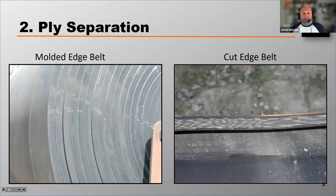So if you're seeing ply separation, you may want to consider what's called a molded edge belt, which is pictured on the left. Molded edge belts are going to be more expensive, but they will resist that moisture absorption and prevent that ply separation.